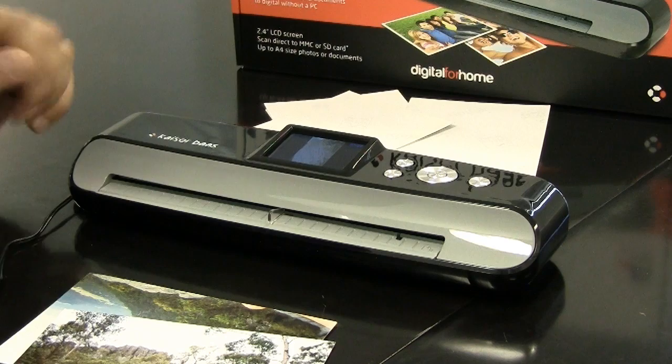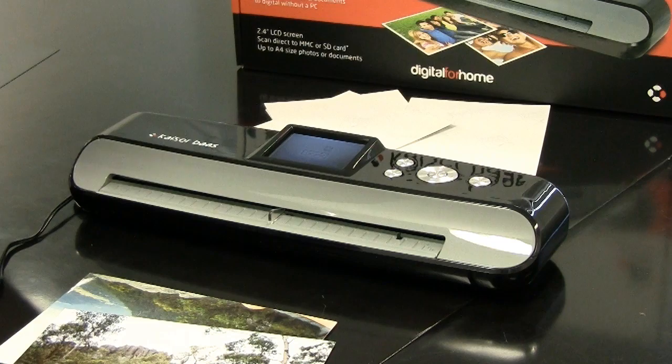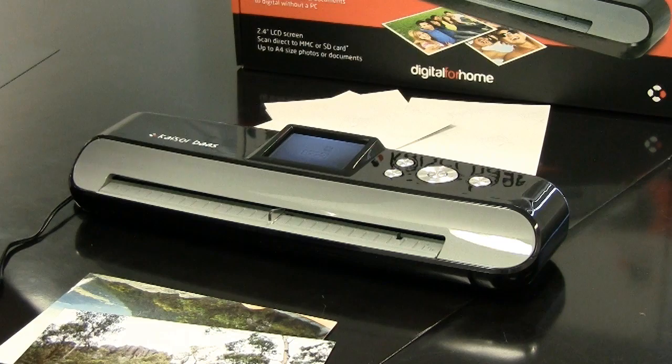Once you've finished scanning, there are a couple of ways to transfer the files to your computer. If your computer has an SD card reader, just take the SD card out of the photo scanner and pop it into your computer. If your computer doesn't have an SD card reader, use the provided USB cable to connect the photo scanner to your computer, which will allow you to copy the files from the SD card onto your hard drive.